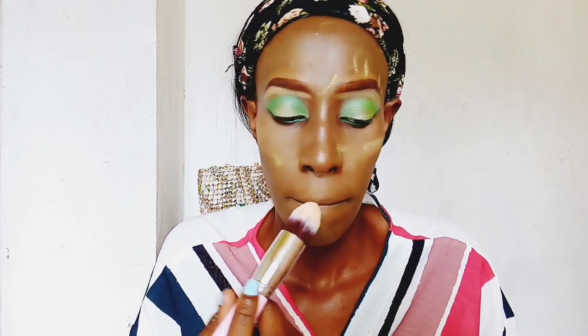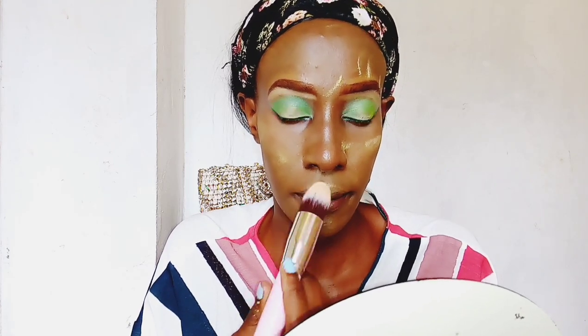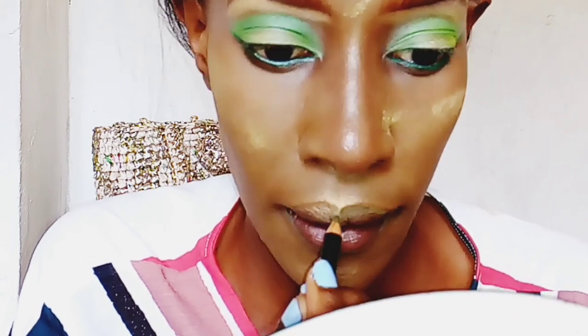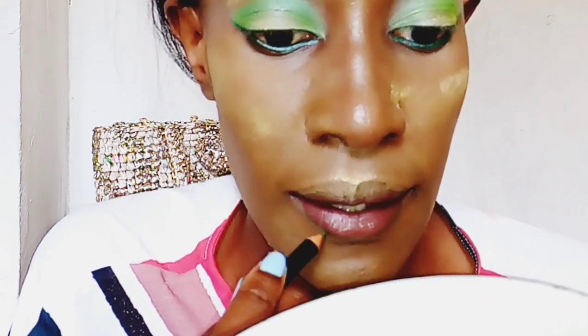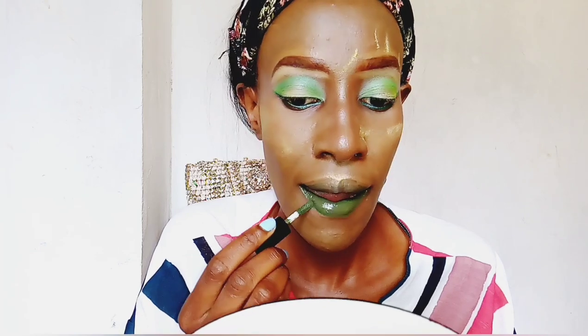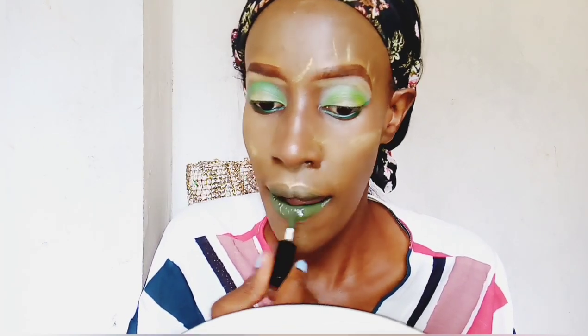As the powder is setting my face, I'm taking my highlighter and applying it on my cupid's bow so I can do my lips while the powder sets. I'm now lining my lips with the NYX Suede Matte Lip Liner in the color Mint Condition. I line my entire lips — not just an outline — because it makes the color appear better. Since I'm using a lipstick in a similar shade, I'm lining my entire lips.